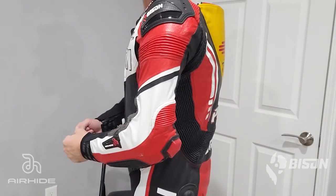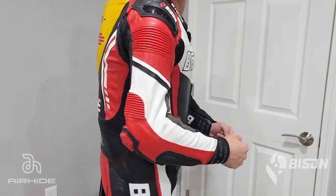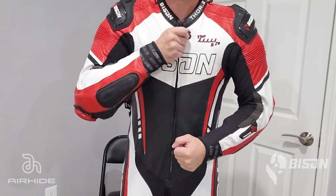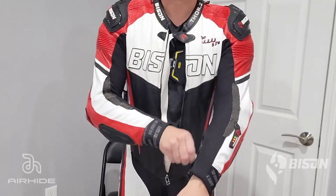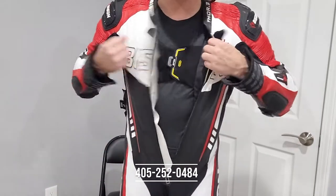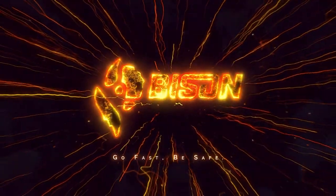Once you're in the suit, fitment should look similar to what's shown. Even though we installed this vest into a one-piece suit today, installation into the Thor.2 two-piece suits or jackets is very similar. If you have any questions throughout any part of the installation, don't hesitate to reach out at info@BisonTrack.com or at the phone number below. We appreciate your business and look forward to seeing you trackside. Go fast, be safe.